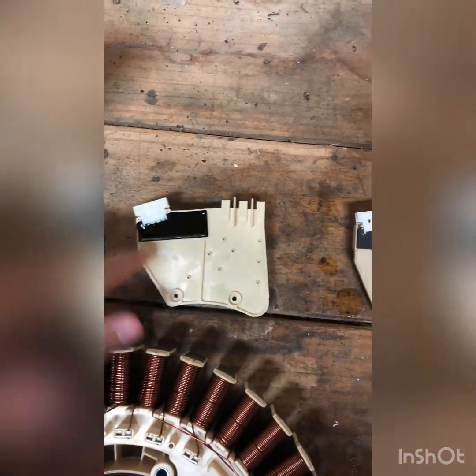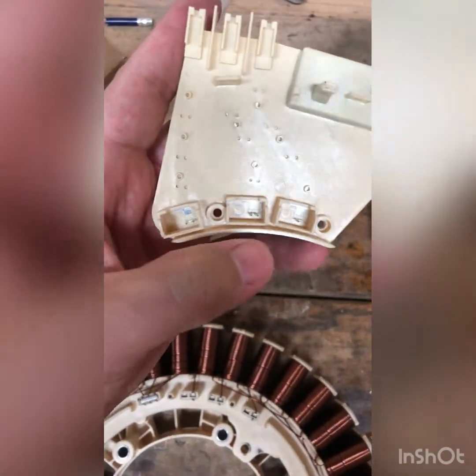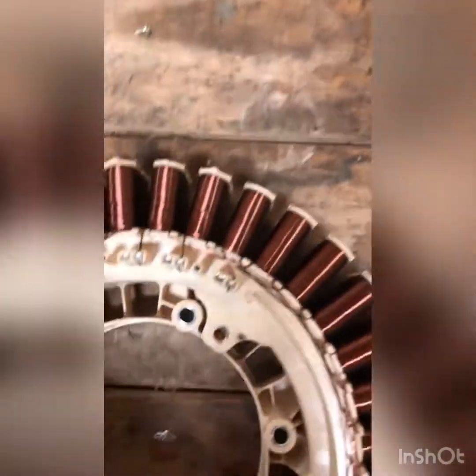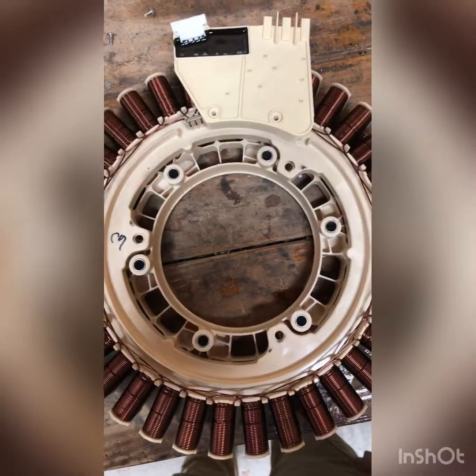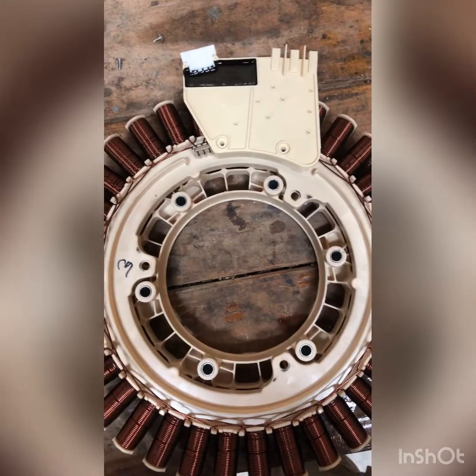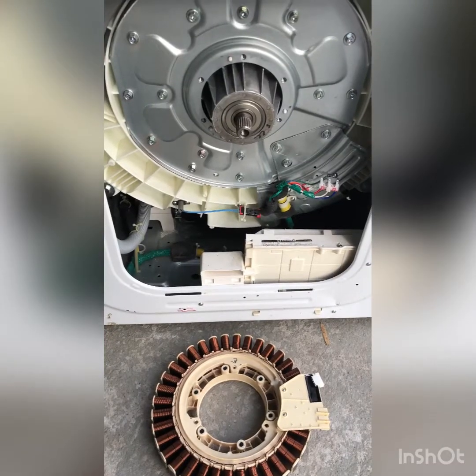Our sensor is now removed — this is our old one, this is our new one. What we want to do is make sure we get these three prongs on the bottom lined up with these three right here and snap it back on. Now we have the new sensor installed and we're going to put our two Phillips head screws back in.